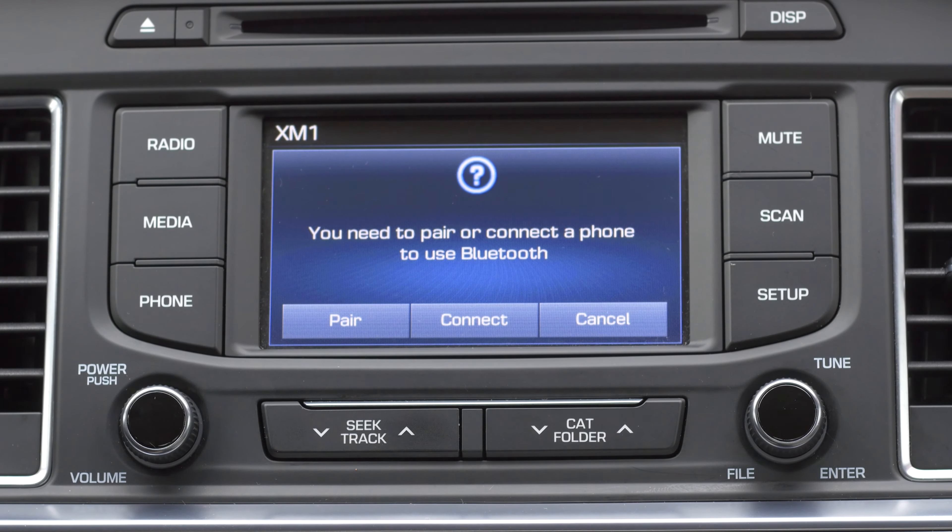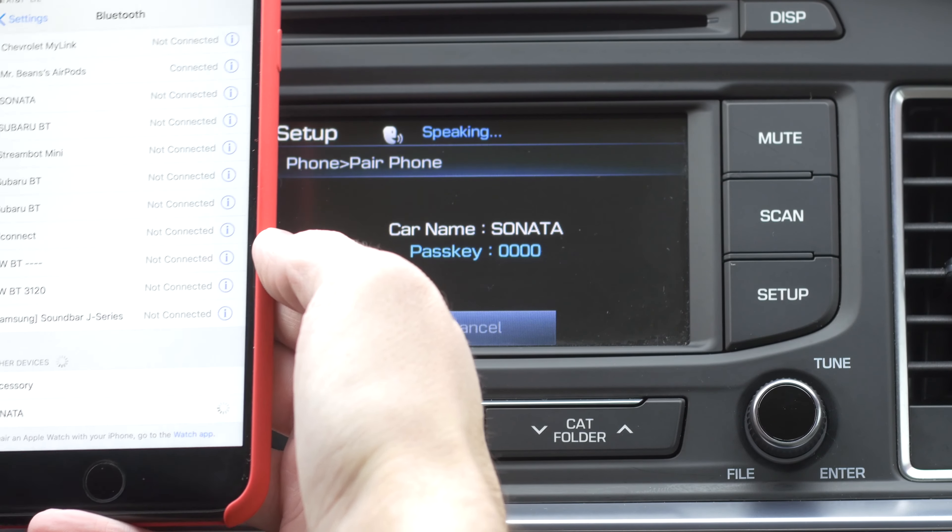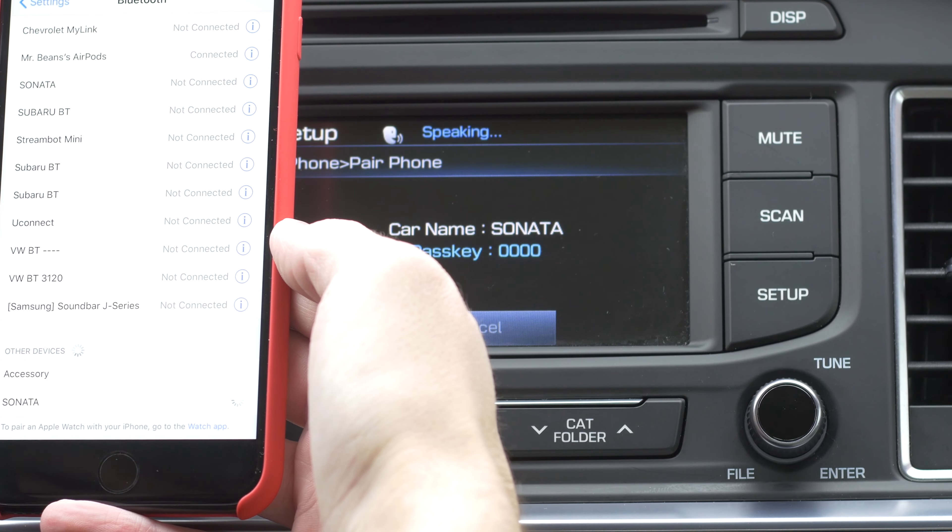Next, press the phone button, then press pair. Open up the Bluetooth settings on your smartphone and select Sonata, then press pair.